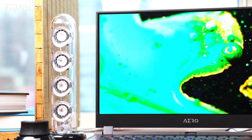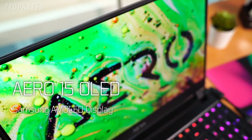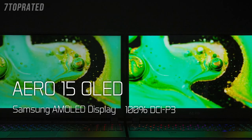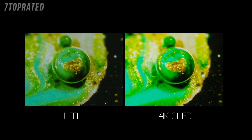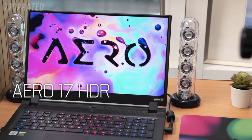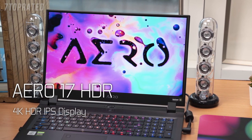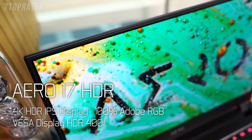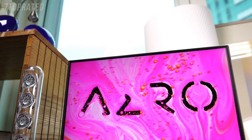The display has always been Gigabyte's strong selling point. The 15-inch Aero 15 OLED comes with a Samsung AMOLED display featuring a wide color range of 100% DCI-P3, certified as VESA DisplayHDR 400 True Black. As for the Aero 17 HDR, the 17-inch model is equipped with a 4K HDR panel supporting 100% Adobe RGB color gamut and HDR 400. The Aero is capable of providing viewers more colors and more detail, even when images are dark.